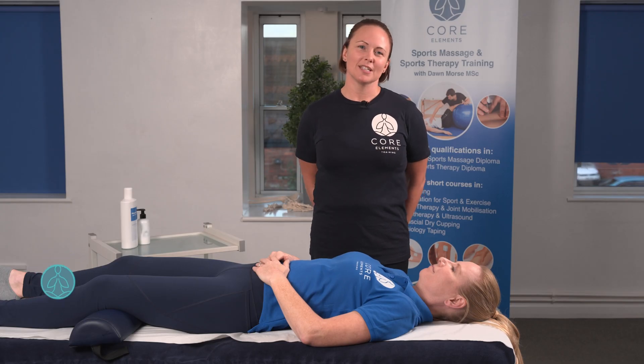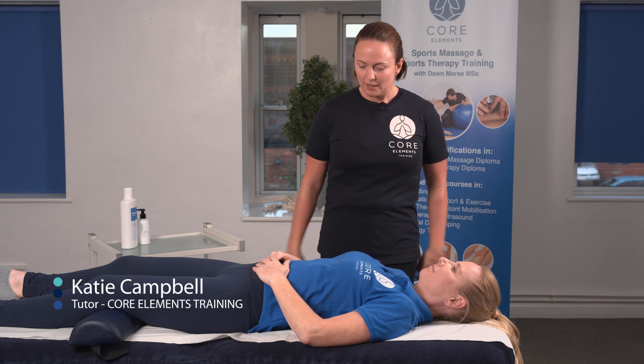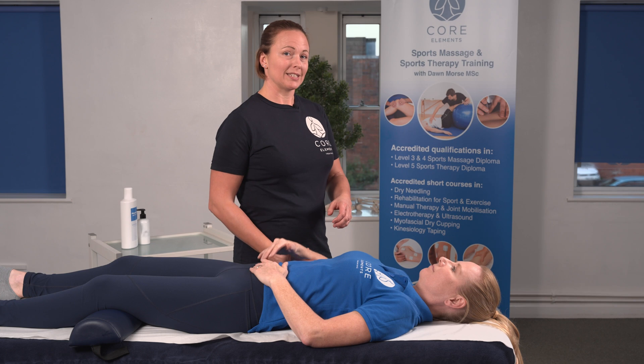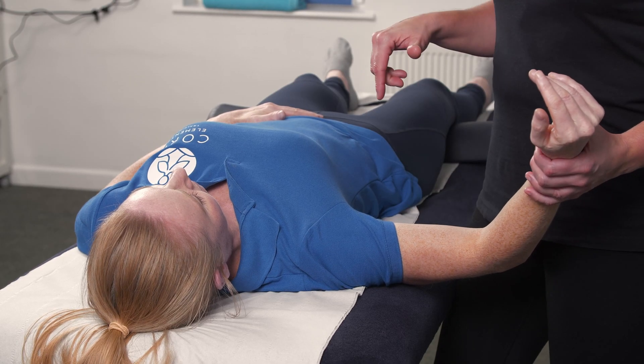Hi, I'm Katie Campbell with Corelements. In this video, we're going to go through the biceps load test. This is to identify a SLAP lesion, which stands for a superior labral tear from anterior to posterior.